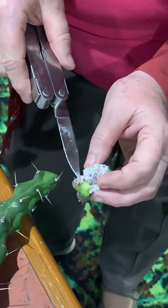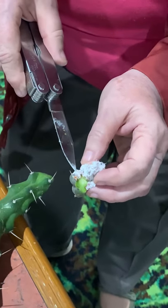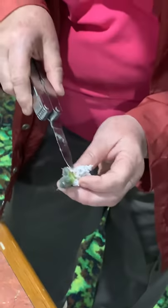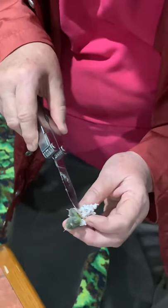They put their mouthparts into the plant and then the plant grows around them, so it's quite a little colony in there. See, in under there, there's a little colony of them protected in under.